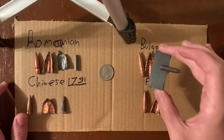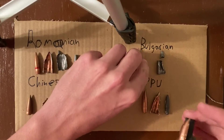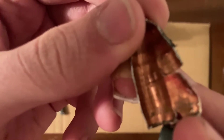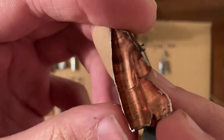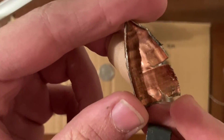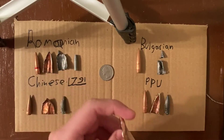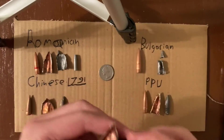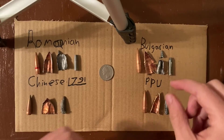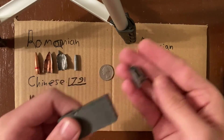This ammo also has a bimetal jacket. If I can get it to show upright, you can see that the inside right there on the edge is silver because it's copper-washed over another metal that is magnetic. That is why it is magnetic. So it had this steel core, but then there was also lead on the outside of that. The lead is non-magnetic.